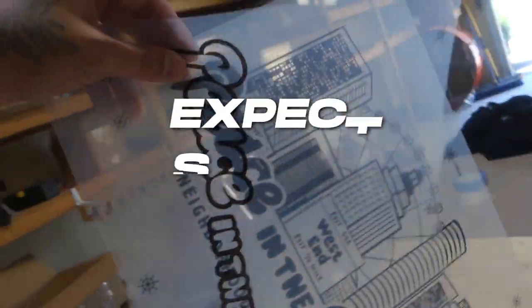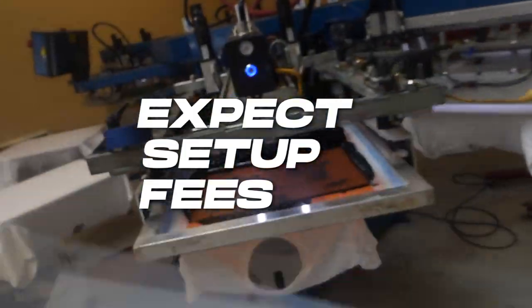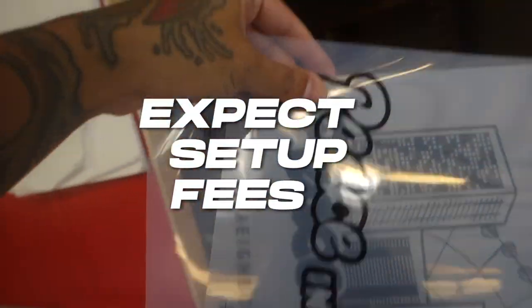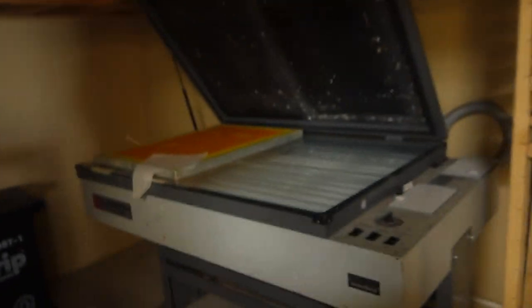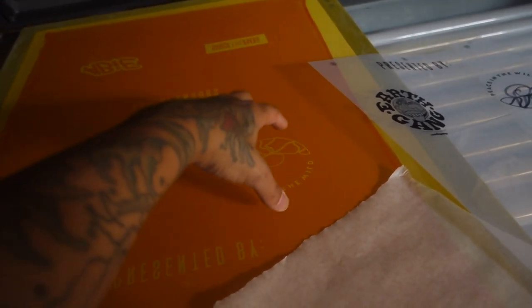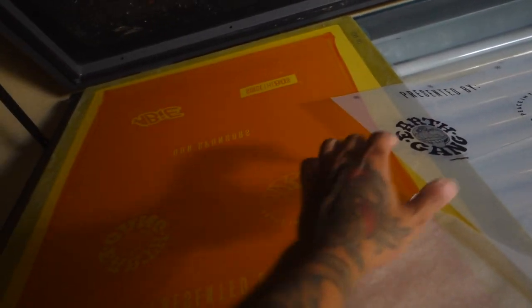The next thing is the setup fee. I'm going to show you guys what you're actually paying for. You're paying for this to get burned onto the actual screen itself. So you take your vellum, you put it on here, and this right here is going to burn it onto the actual screen itself. Whenever you put the ink on top of it, the ink only goes through to this area right here. This right here is emulsion. Once you turn this on, it hardens the emulsion, and then you wash out all the parts of the emulsion that did not harden up. So that's the setup fee right here.